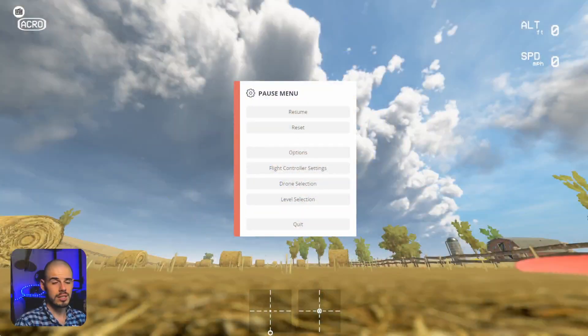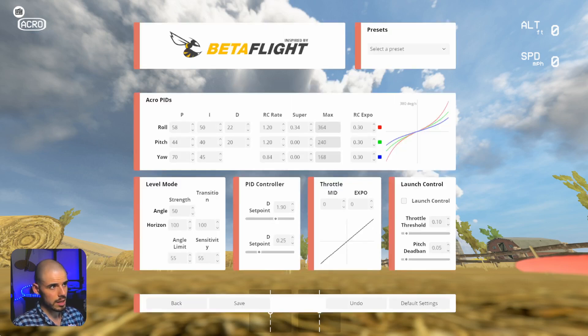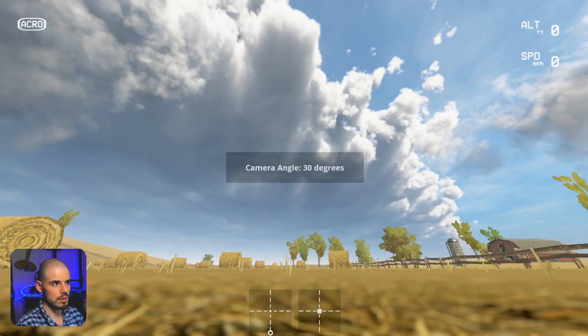So let's get into Liftoff and try this out. Here we are at the hay bale — or straw bale — level in Liftoff. I'm using the Ladrib Skyliner, and here are my rates and settings for your reference. We've used pretty much the same settings through this whole flight tutorial series.